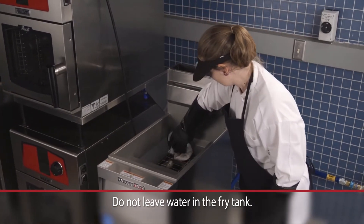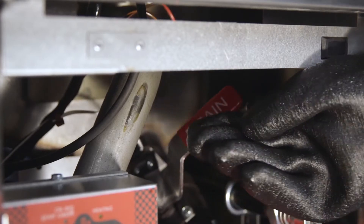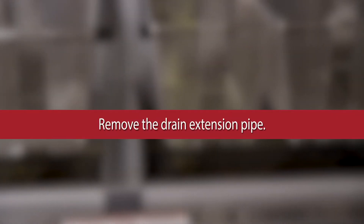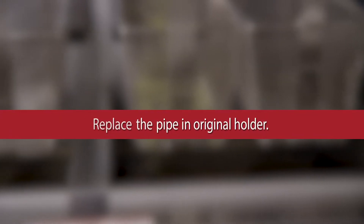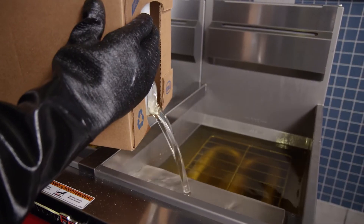Dry the tank thoroughly with a soft cloth. Close the drain valve and remove the drain extension pipe. Replace the pipe in its original holder. Fill the tank with oil.